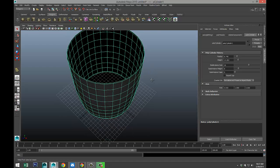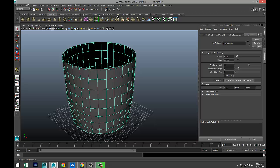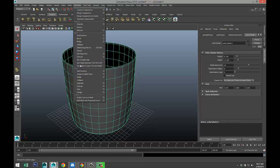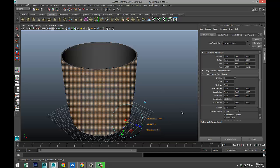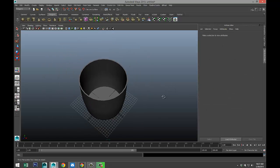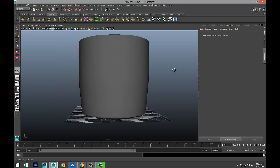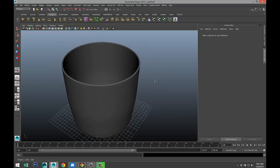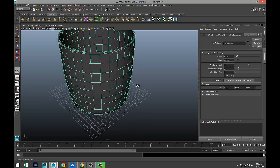One problem we have right now is that the walls are very thin, so we need to give it some thickness. While we have the object selected, go to edit mesh and under face do extrude. In thickness we'll do 0.35, which gives us this — that is not bad. We're going to select it, go to object mode, hit 3 on our keyboard and check what that looks like. It looks clean and smooth, so that's fine. Go back and hit 1 so we're in our modeling mode.